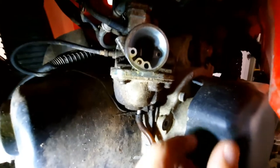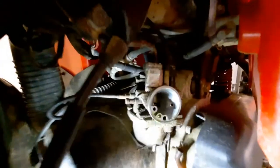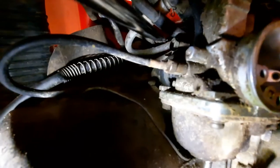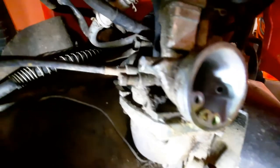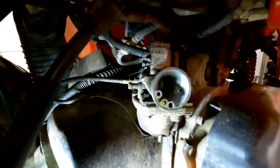Okay, there are two things we're going to do. We're going to take the overflow hose off right here — we're just going to disconnect that. And then there is a hose clamp right back here. We're going to use a shorty Phillips head screwdriver to take that hose clamp off, and this whole carburetor should come out. Once that's out, we should be able to start disconnecting the lines and then hooking them up to the new one.